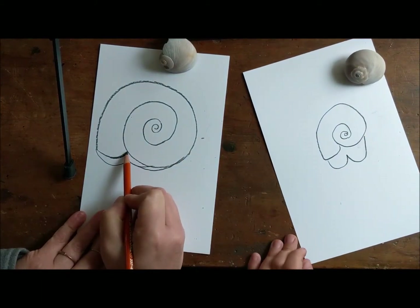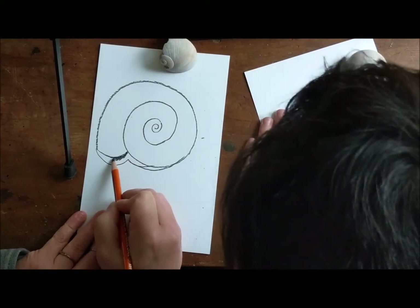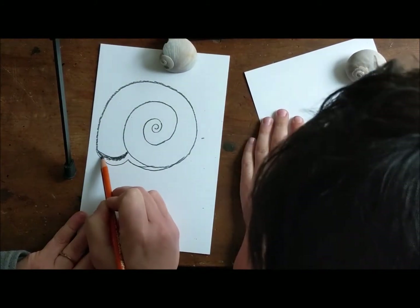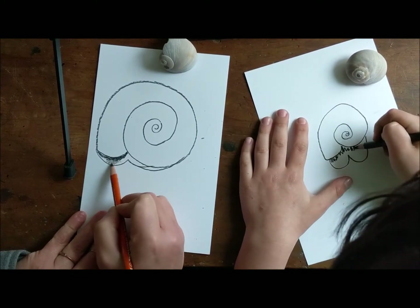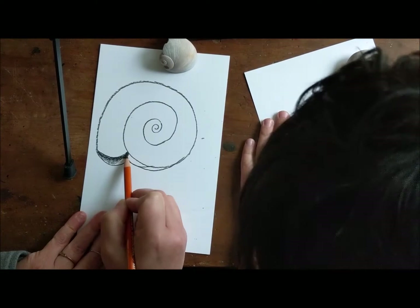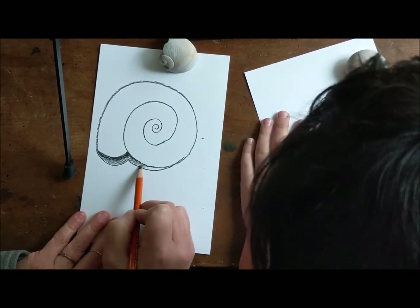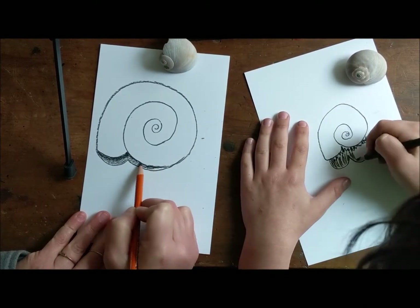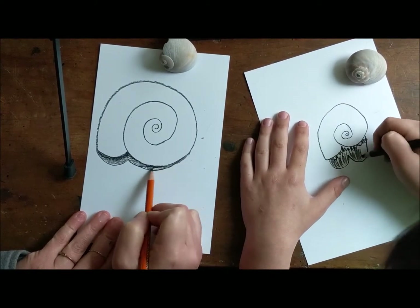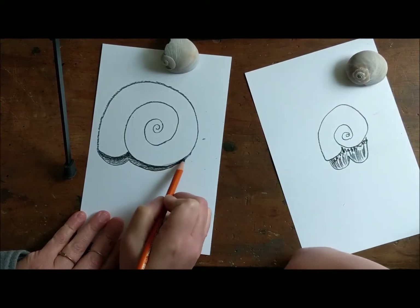Shadows get darker towards the object and lighter as it comes out in general. So we're going to make it darker here, and then press down much lighter as we get further out. Darker towards here, lighter towards here. Done — that's nice.